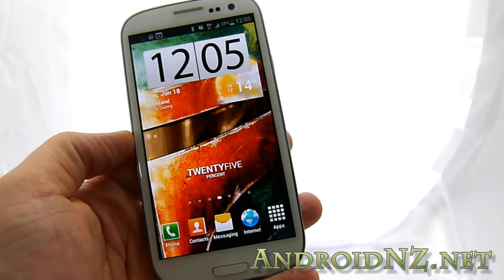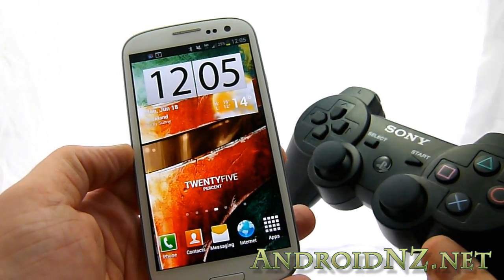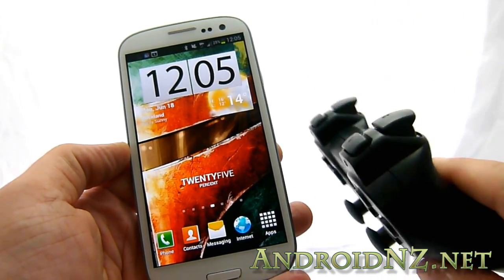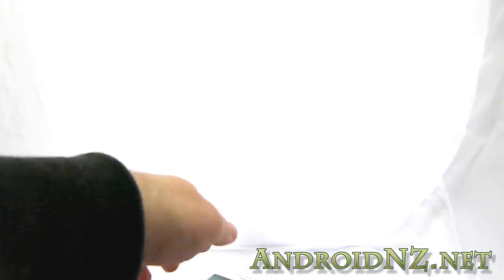NZ Tech Freak here once again for AndroidNZ.net. Today I'm bringing you a guide for how to connect a Galaxy S3 to a Sony PS3 controller — and more than that, how to do that wirelessly over Bluetooth. That's going to require a root application called 6-axis controller, which is available for a very reasonable price from the market.